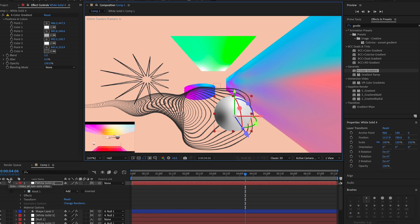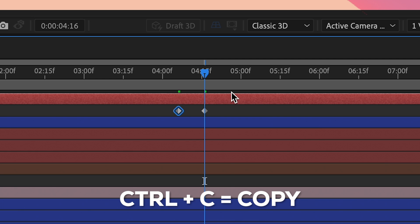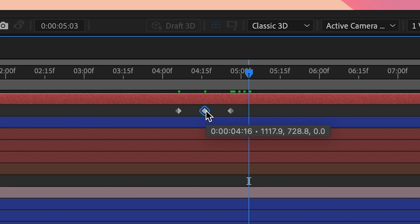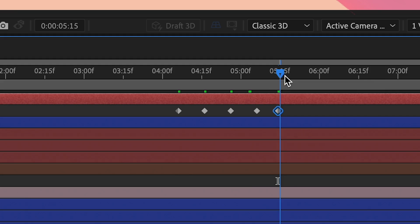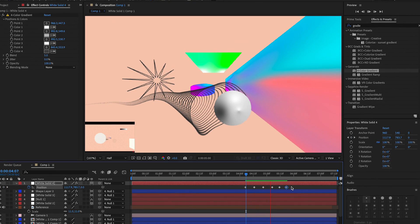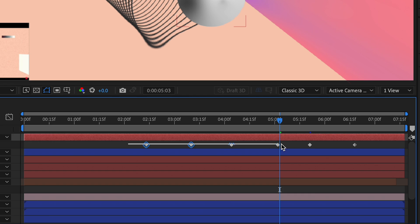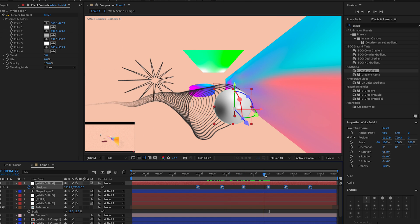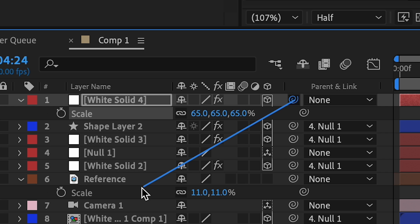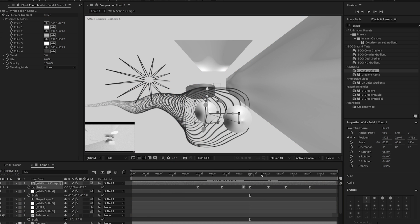Make it 3D, position it where you want, and animate it moving up and down: press P, click the stopwatch, go forward a few frames, move it up, copy the first keyframe, paste, copy the second, paste — keep repeating until the end of the clip. Space out the keyframes so it's not too fast, select them all, apply Easy Ease, then scale it down and connect it to the null.